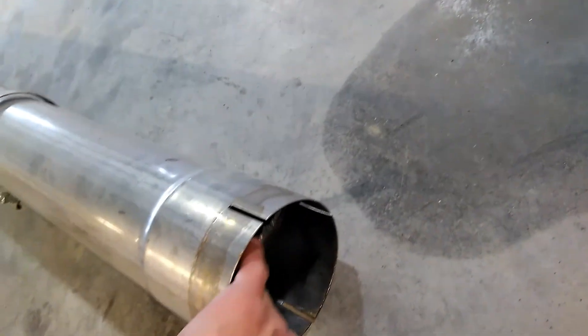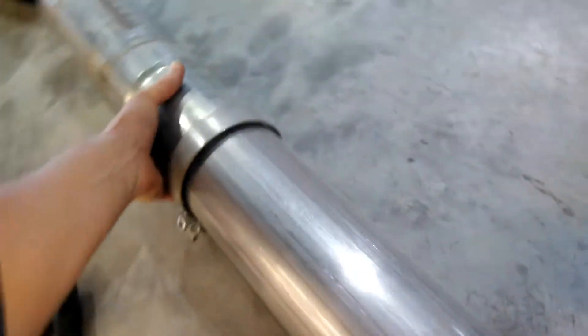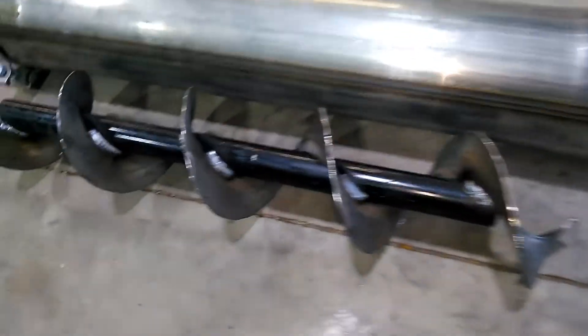Okay, here we got our five-inch exhaust out and our piece of auger flighting. There's the exhaust. We're going to go ahead and take a look and see how she fits here. Looks like it's going to be pretty nice. So you can kind of see how nice and loose it fits in there. We're going to go ahead and get this welded up. Okay, there we got it welded up a little bit and we're going to go ahead and put it in the pipe.